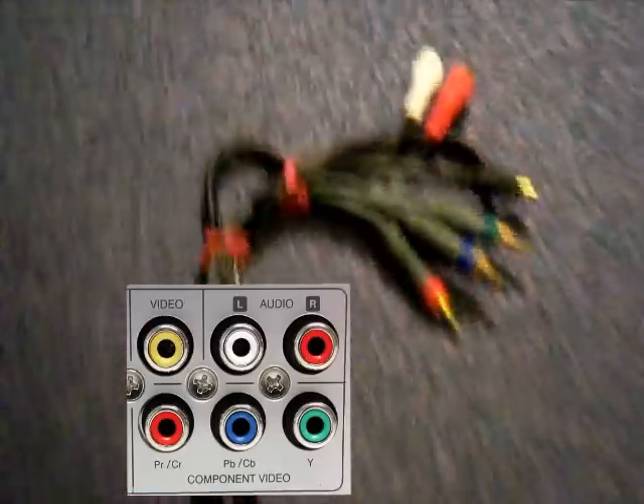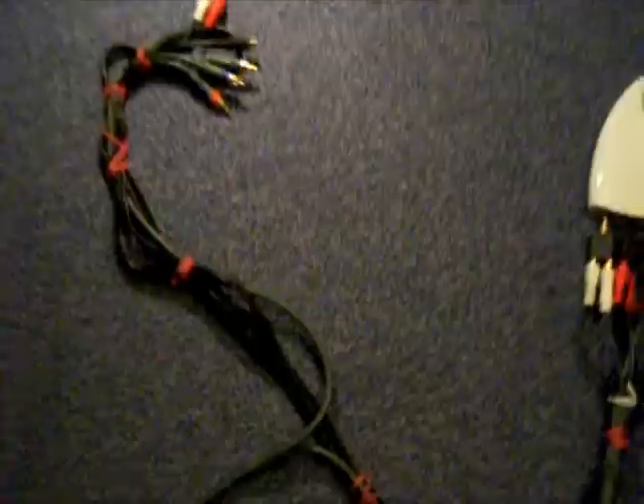Pretty simple — plug that into the computer, then plug this end into your TV, and of course don't forget to plug that end into your Xbox. Cheers guys.